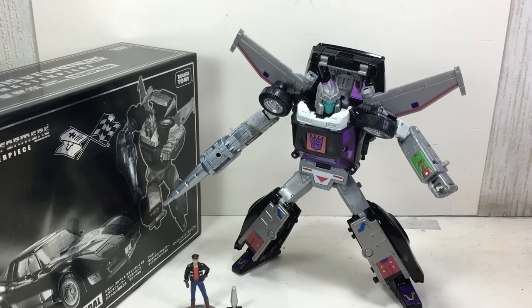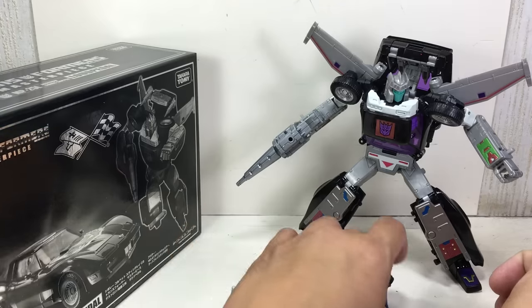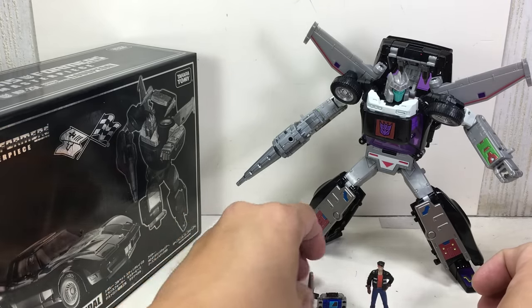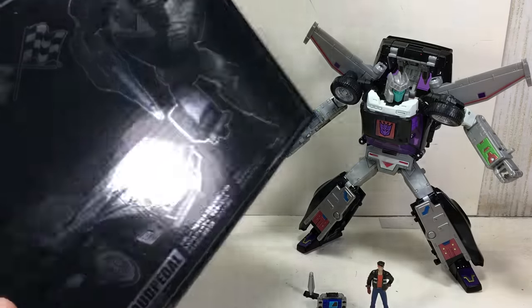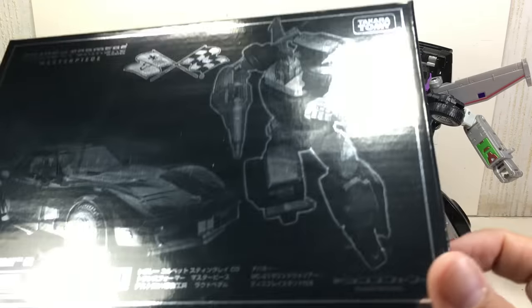This is the Transformers Masterpiece MP25L Loud Pedal, the Destron Sonic Zapper by Takara Tomy. This is the third incarnation of this mold — the Trax mold — which has been reincarnated as Road Rage and now as Loud Pedal.